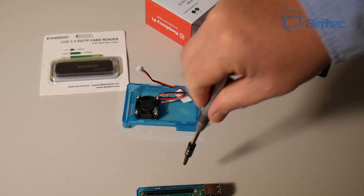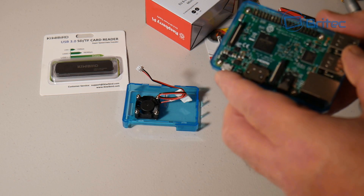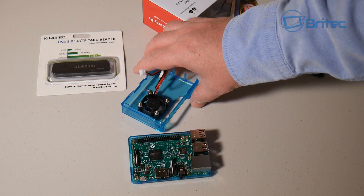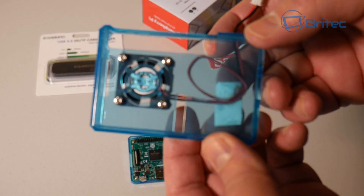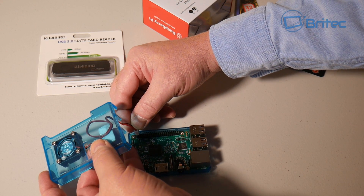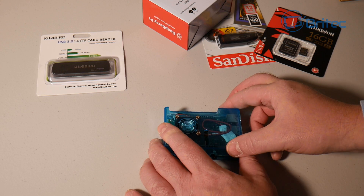I'm just going to screw these four screws into the board itself and into the bottom of the housing to hold the Raspberry Pi in place. Don't over-tighten them or you'll break the board or the plastic housing — you only need to hold them in place. Now I need to plug in the little cable into one of the jumpers. I've got a bit of sticky tape to hold the cable so it doesn't touch the GPU or CPU and cause overheating. I'll plug that in and then we can close off the enclosure.